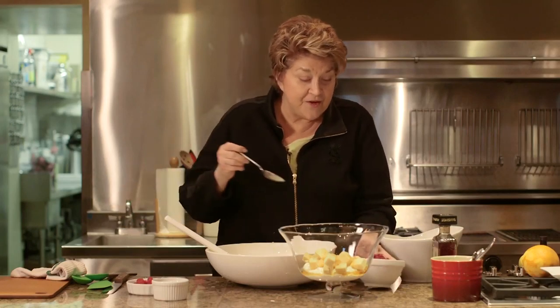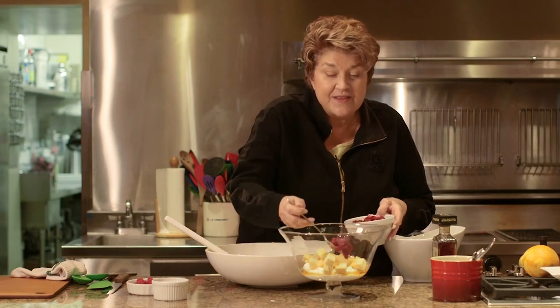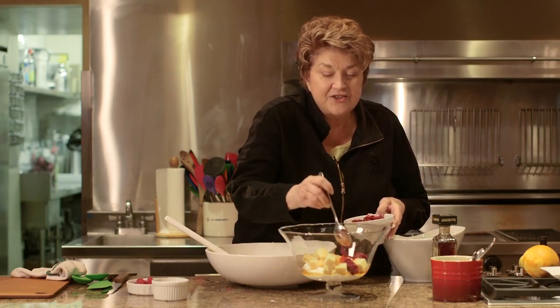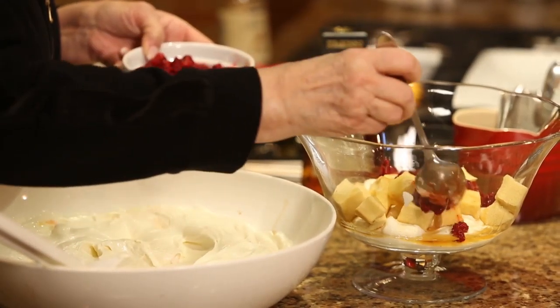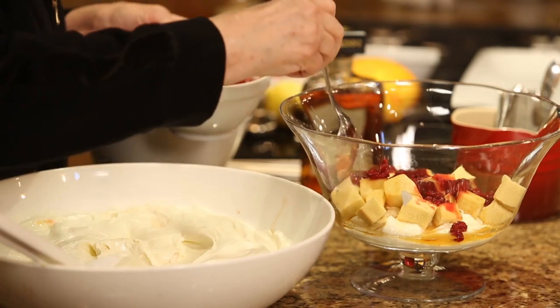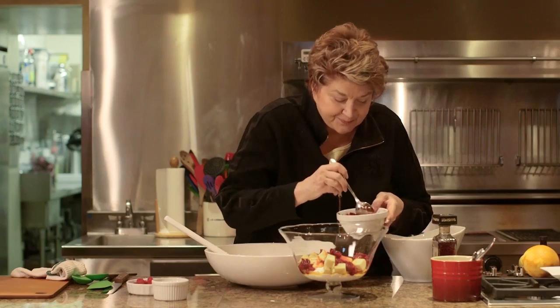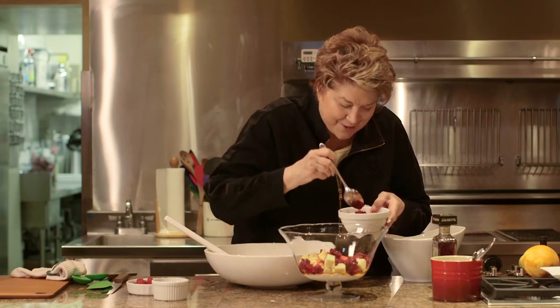And then we defrosted frozen raspberries and lightly sweetened them. Imagine in the summer fresh peaches and nectarines — that would be fabulous. You want to put some of that color on the outside because that's where it's going to be splashy looking.